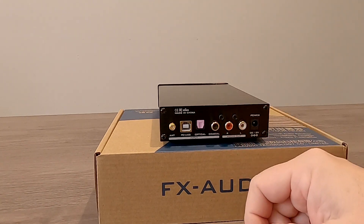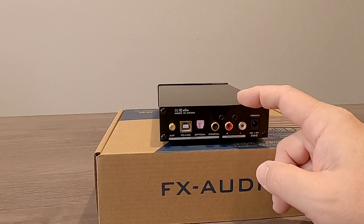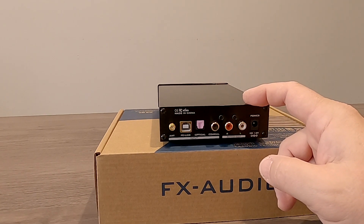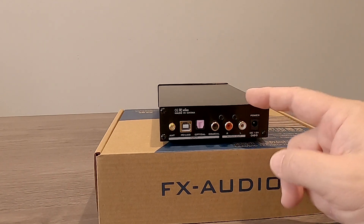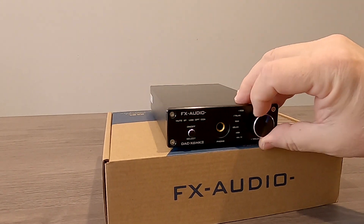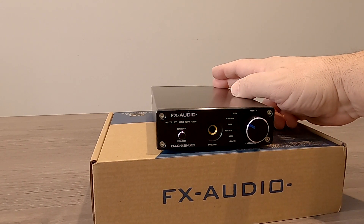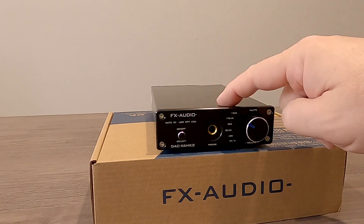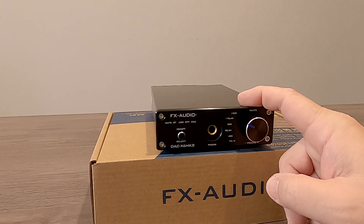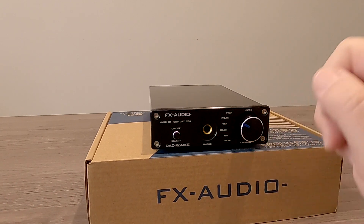I like the idea of the outputs being adjustable. You could use this to control some powered speakers by plugging the RCAs into your powered bookshelf speakers, and maybe even use a Y connector to feed a subwoofer. Then you could have a full sub-satellite system with this as your main volume control, using Bluetooth for all your audio or plugging it into your computer. It's really fun to play around with the bit rate and everything on a computer.